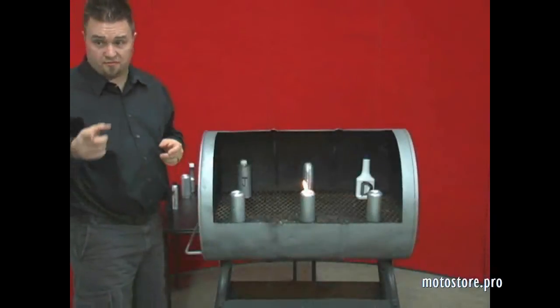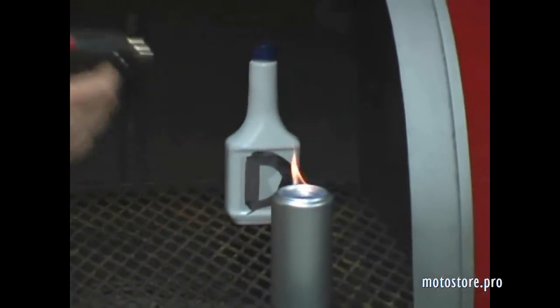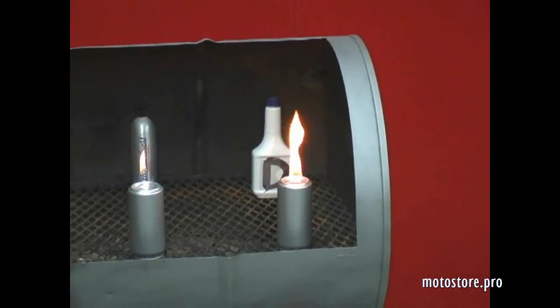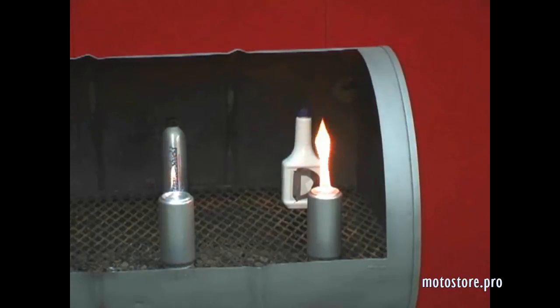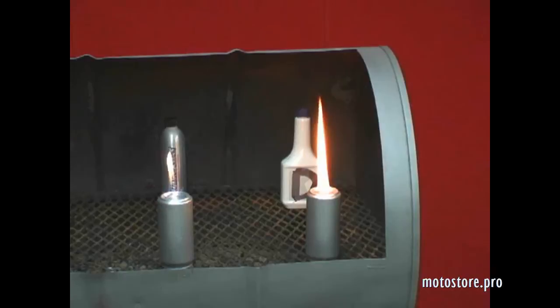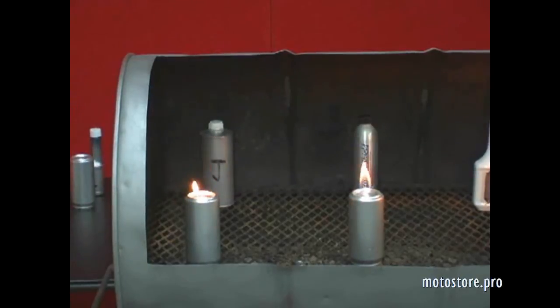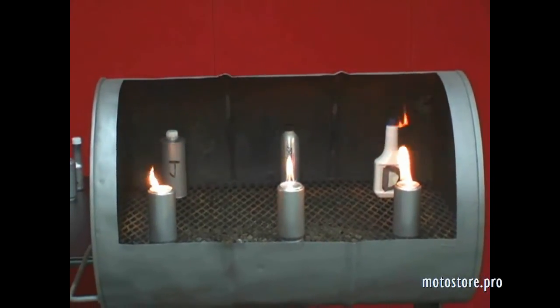We've got the fire extinguisher ready just in case. D, the water remover, has a high flash point. Now D did absorb the water, but it's got a more erratic flame. It burns pretty clean and is doing a good job of burning. D did not decarbon — I can see the carbon in the bottom of the can. And it's making that flash point a lot higher, it's more volatile. Let's take a look at J. J did not decarbon either. It did not absorb the water. D is a pretty strong contender, but it still has an erratic flame and it didn't decarbon the system.